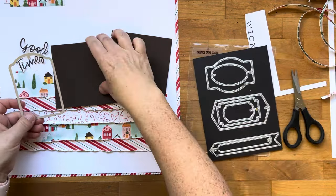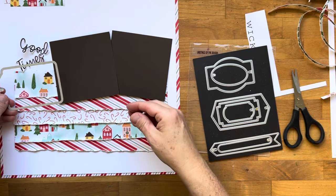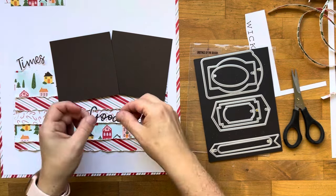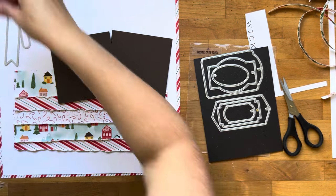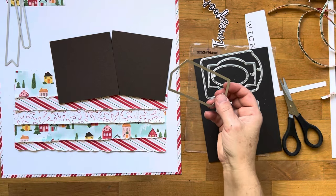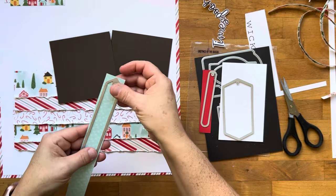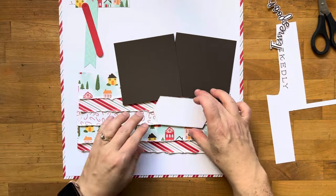I pulled in my favorite die set, the Greetings of the Season dies, and I'm auditioning different label shapes. This one felt a little bit big, so I don't end up going with it. I try another one and the words 'good times' don't really fit, so then I try it without. I decide I could do a couple different patterns at the top dangling down. I try one that fits quite nicely — I'll cut it from white cardstock, though I change that later. A narrow oval shape I'll cut from poppy parade, and an arrow-type one from one of the exclusive papers from this collection. Now all my pieces are cut.